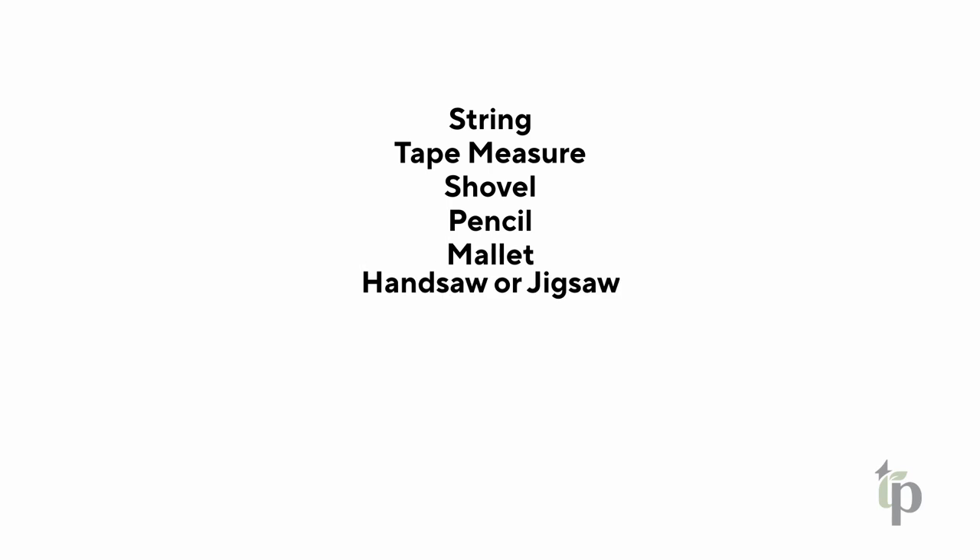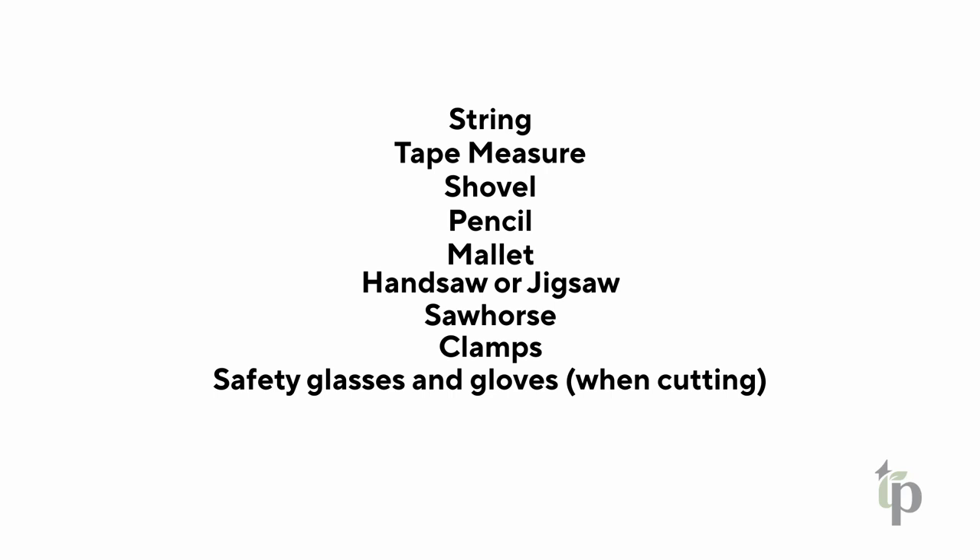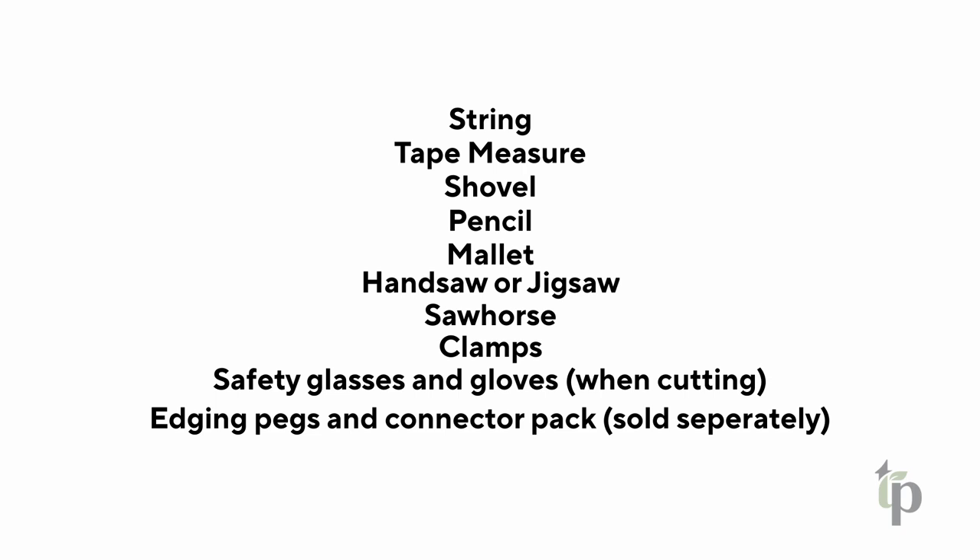To install the edging, you will need the following tools: string, tape measure, shovel, a pencil, a mallet, hand saw or jigsaw, a saw horse, clamps, safety glasses and gloves for when cutting the edge, edging pegs and a connector pack, which are actually sold separately.